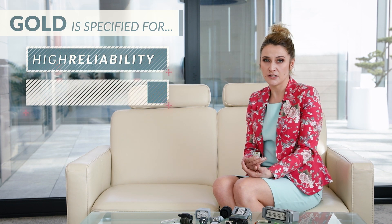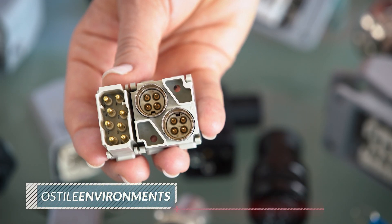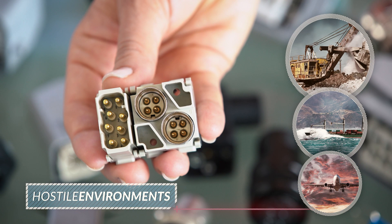Gold plating, although expensive, is rugged and has excellent wear properties. That is why gold is generally specified for high reliability, low voltage, or low current applications. Gold is a noble metal, so it doesn't readily react with chemicals in most environments. A gold-plated connector will retain its composure over time, even in hostile environments.